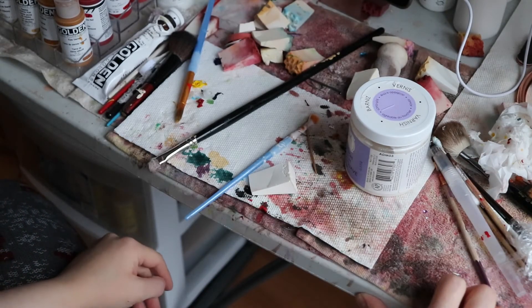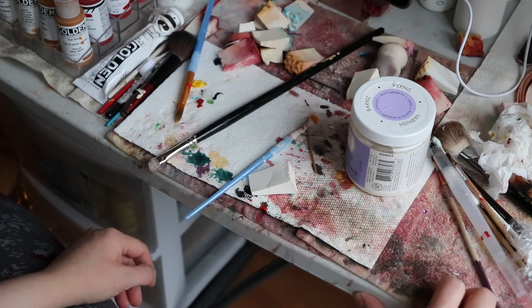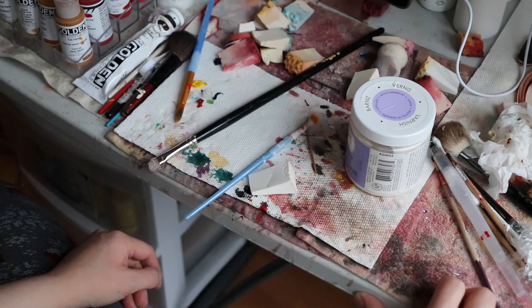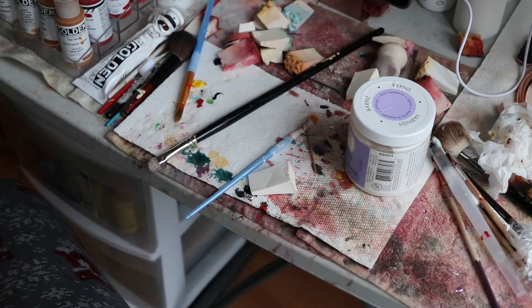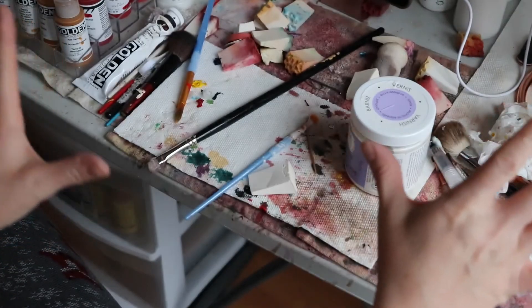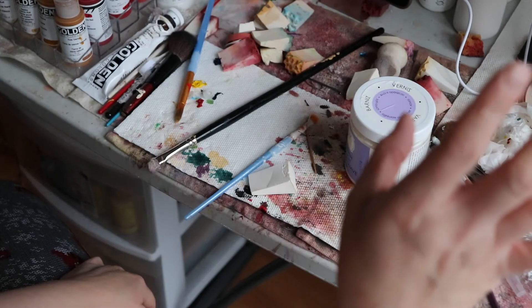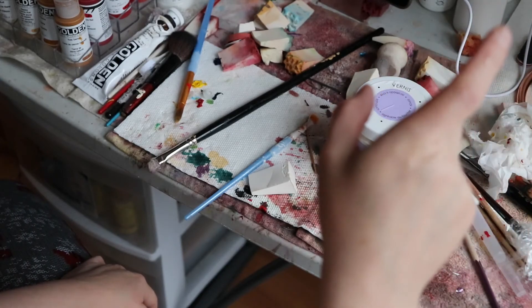I kept weighing the bags and it didn't seem like it was going anywhere. Finally I was just like, okay, I'm taking it down. So I just card it myself when I'm gonna fill a baby. I use it for the bodies — I don't use it for the limbs. The limbs I use are more dense, as well as the head, because I want a more rigid feel.